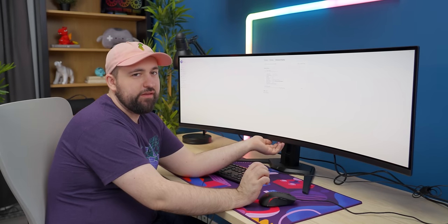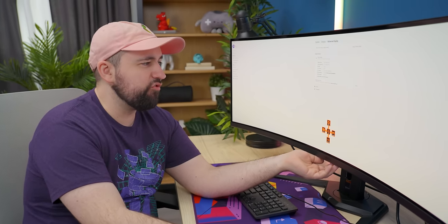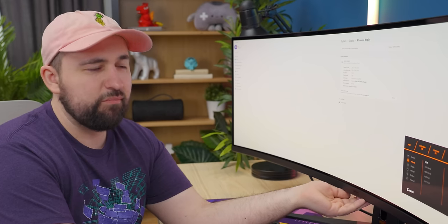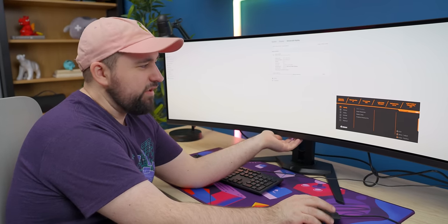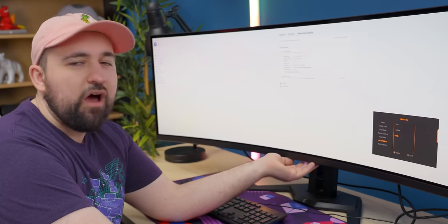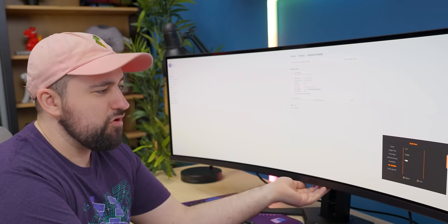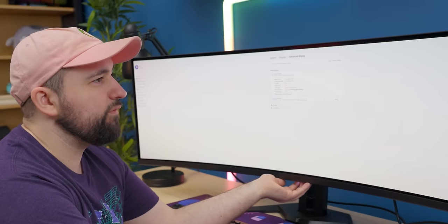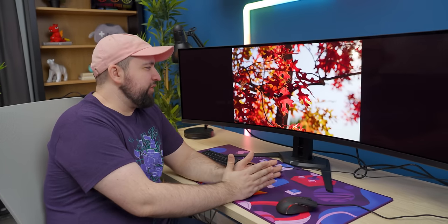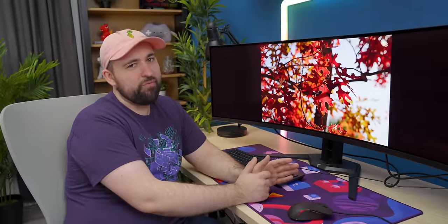Now for HDR content — one thing that's kind of weird is our peak brightness is only listed at 456 nits from Windows, which is usually correct. But what we found is that it will do 1,000 nits; however, you're going to have to change some things. You need to go to APL Stabilize in the OSD — it defaults to middle out of the box — and set it to high, or you're not going to get 1,000 nits. The HDR accuracy is actually not very good at all; some of the worst I've ever seen, to be perfectly honest.